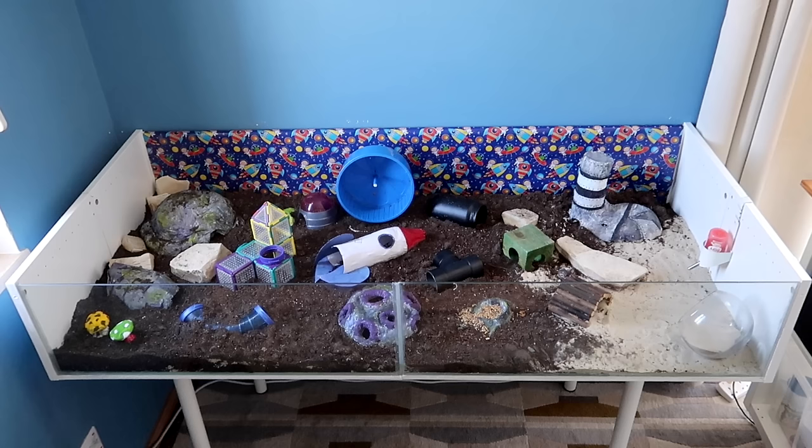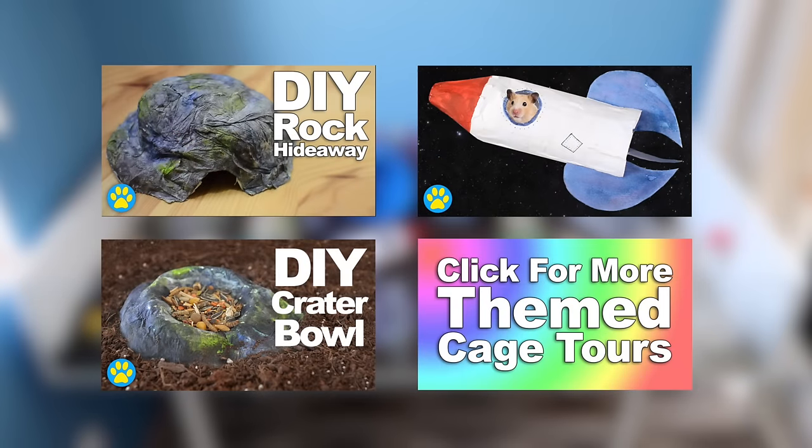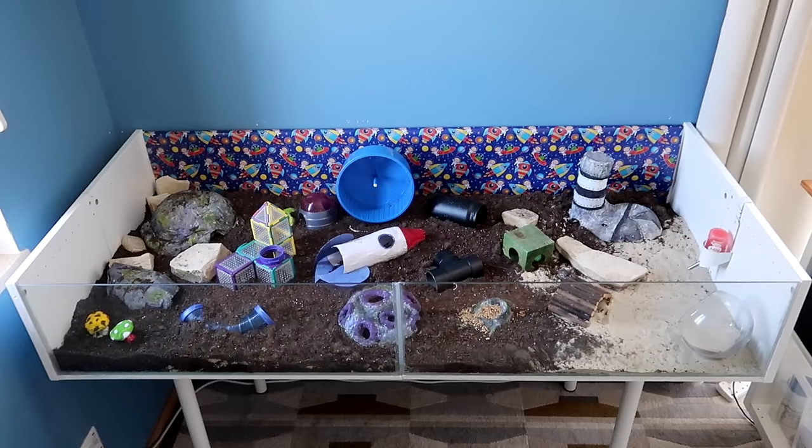And there we go — I think I've covered everything. This was the first proper themed tour I've done for this cage, so hopefully I didn't miss anything out, as this is a bigger cage than I'm used to. It certainly took a long time to get everything together, but at least I'll be well prepared next time. I really hope you enjoyed this video — if you did, please don't forget to leave a thumbs up. You can also share this video with your friends and subscribe to the channel if you haven't already. Thank you so much for watching and I'll see you next time. Bye bye!